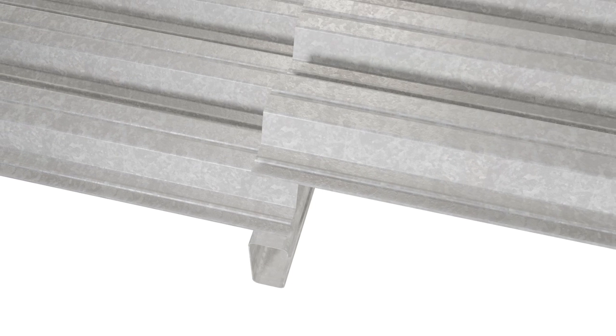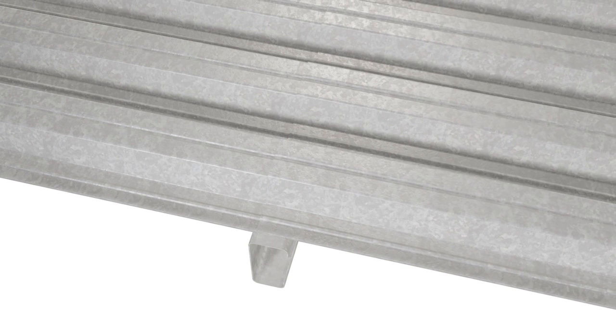Minimum bearing onto overlap steel ends is 65 millimeters. Minimum bearing onto cold rolled purlins is also the same — 65 millimeters.